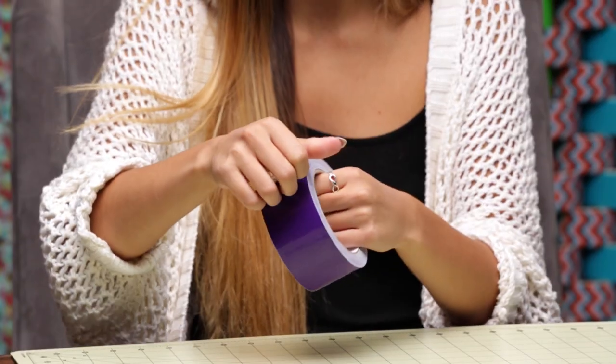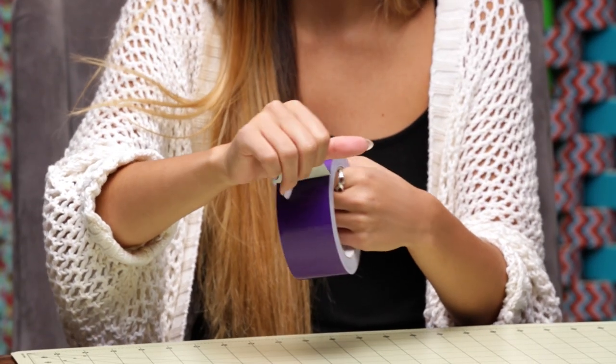For the first tip, I'm going to be showing you guys how to get the easiest release with the duct tape. I know it can get kind of frustrating. So because I'm right-handed, I'm going to put this in my left hand, and then using my right hand, I'm going to pull in one continuous motion with the sticky side down.